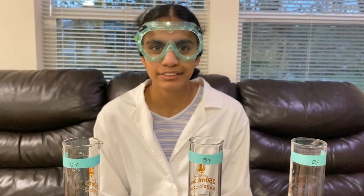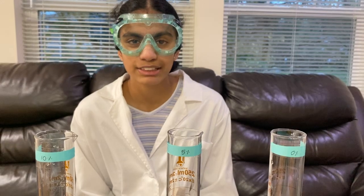Hi, my name is Pragythi Kassani Akula. My partner's name is Sachita Ghosh. We do the event Water Quality. We go to Timberline Middle School and we're on Team Science Squad B33.